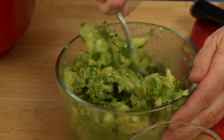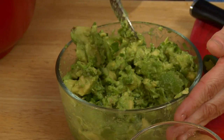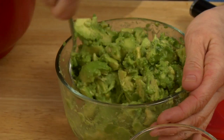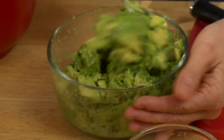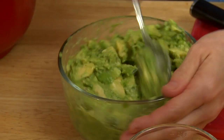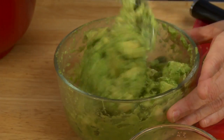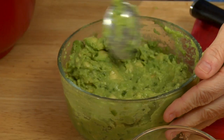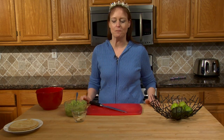When you mix it, the garlic cubes will be on the bottom, so make sure you lift those up and get them all stirred in. This will also make it creamier. I want to eat the guacamole right now, but it tastes best if you let it sit for about 20 to 30 minutes.